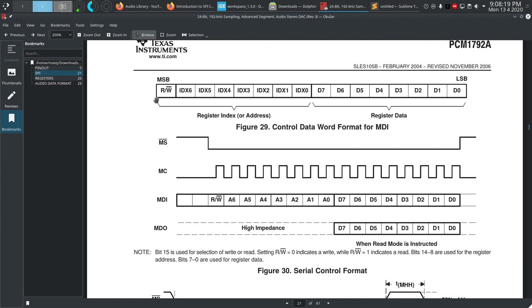Looking at the data structure this device expects: 16 bits total. The first part is the register index — equivalent in I2C terms to the second byte being sent, indicating which address we want to read or write. The second part is the data to write into that register, or the data we'll receive. To know which bit is sent first, we need to look at which bit aligns with the first clock pulse.